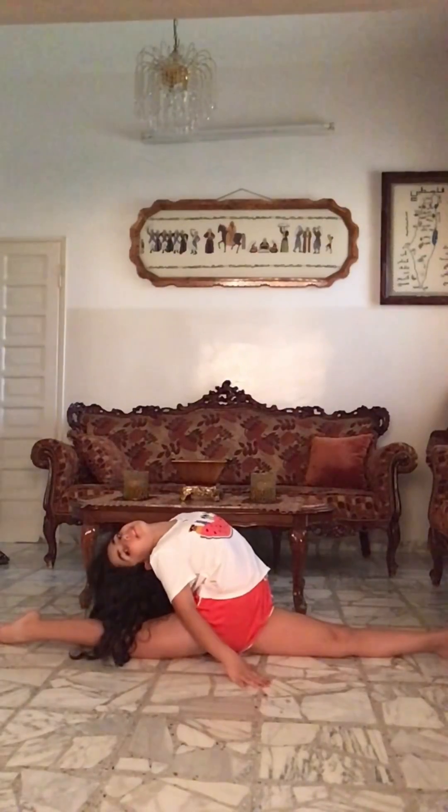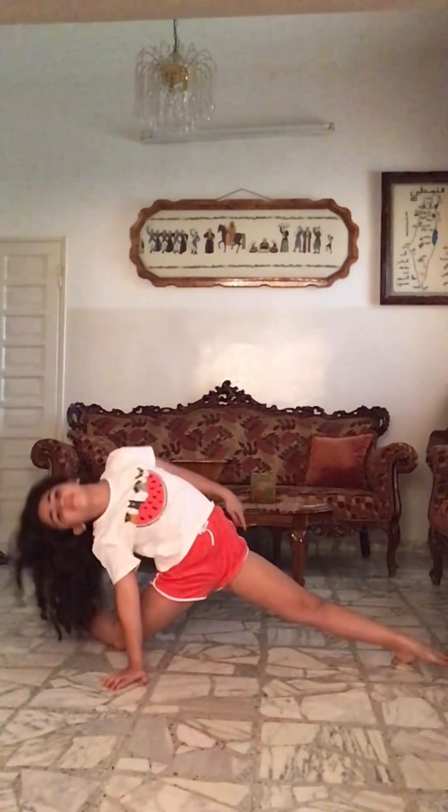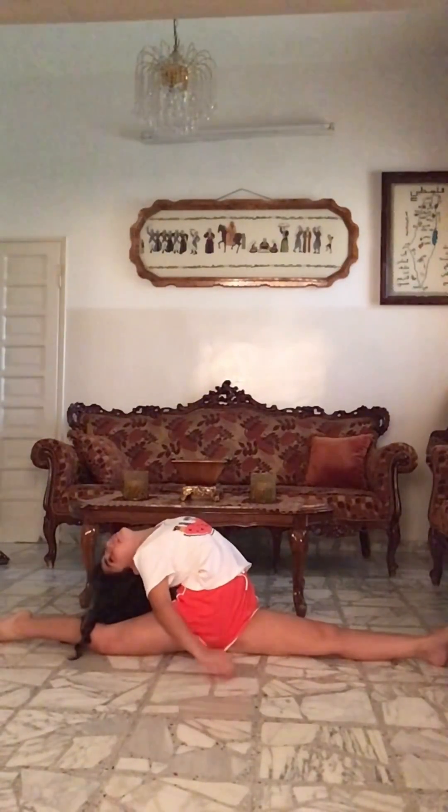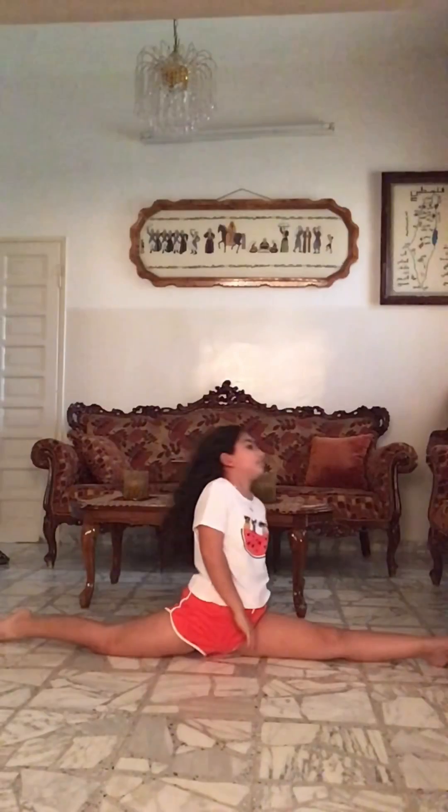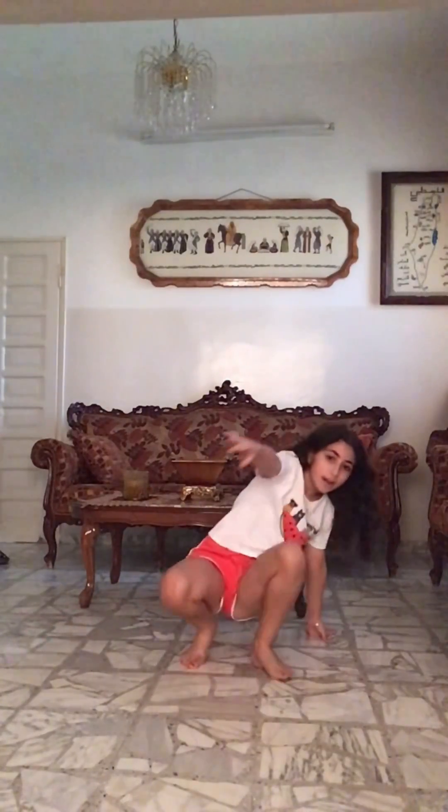Now we're gonna arc back in our split like this, but if you can do that in the full split you just do it in whatever split you want. If you want, you can do it like this, but if you can't do splits just arc back. Now we're gonna hold it for 10 seconds.